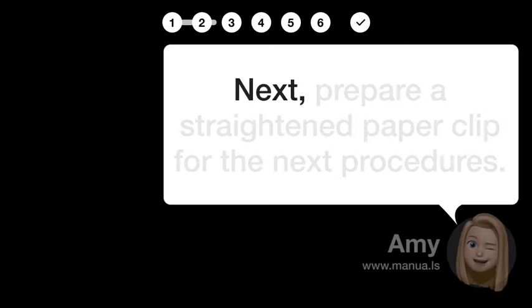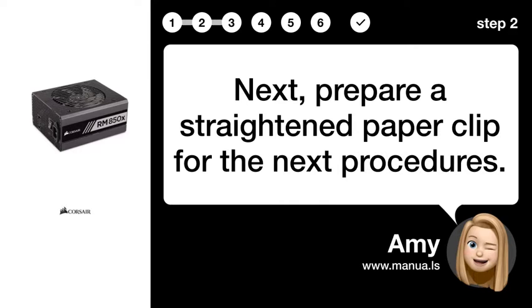Step 2: Prepare paper clip. Next, prepare a straightened paper clip for the next procedures.